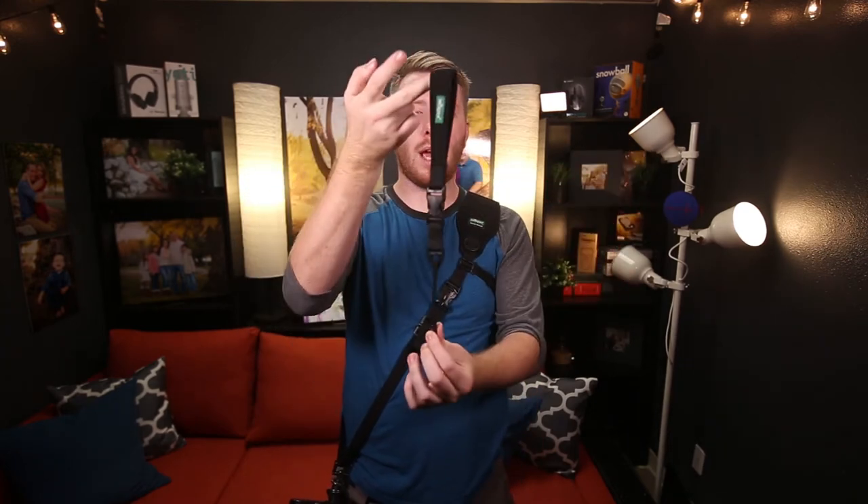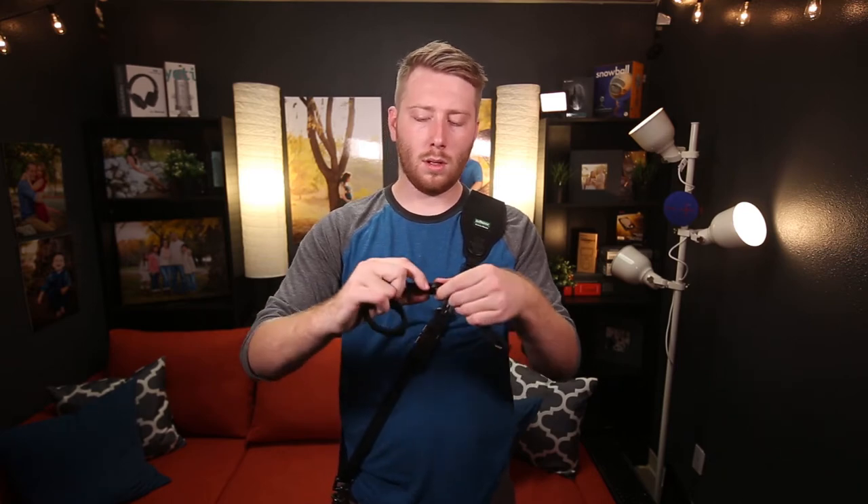In addition to all this, the strap comes with a complimentary wrist strap, which uses a very soft material and a simple click buckle that loops around the strap loop on your camera. I'm not a big fan of wrist straps so I haven't really used it personally, but it's definitely higher quality and comfortable material, so anyone who likes wrist straps or wants to try one out can give that a shot.